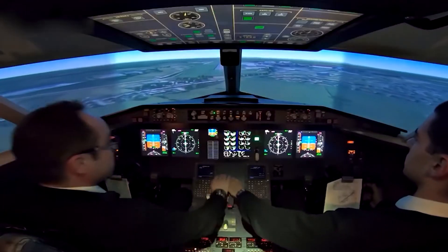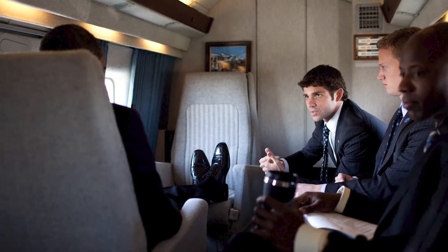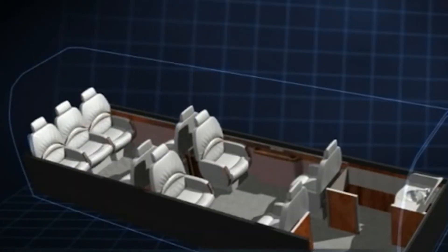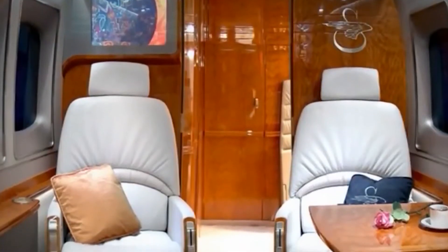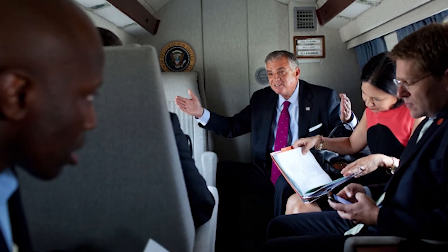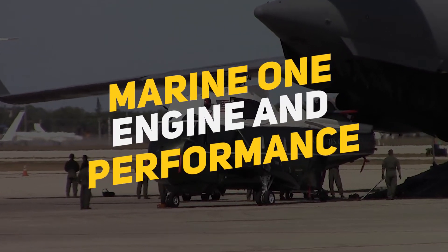The helicopter isn't only designed to offer comfort to the dignitaries aboard, but also to all the crew members and passengers. Designed to accommodate 19 passengers, the 1.83-meter-high cabin offers true stand-up headroom. The 1.2-meter-wide cabin also offers more comfort when seated. The lower acoustic levels in the cabin allow the occupants to speak in a normal tone of voice.